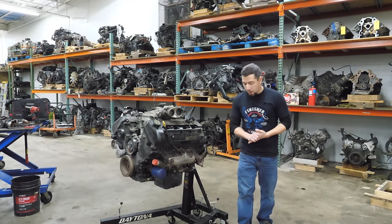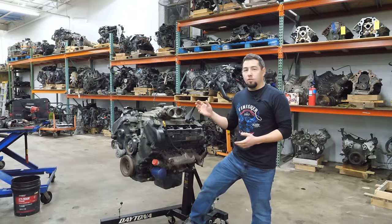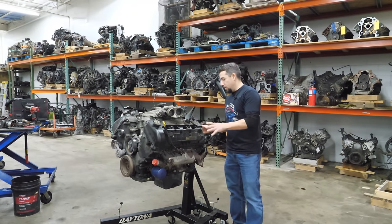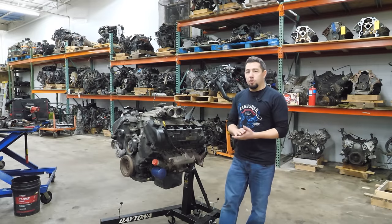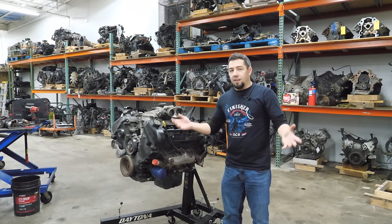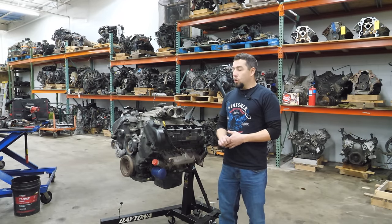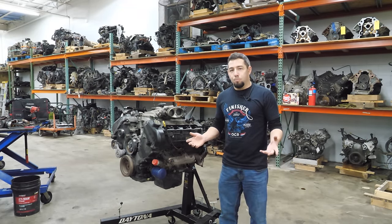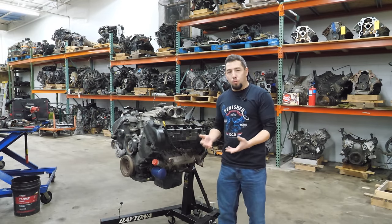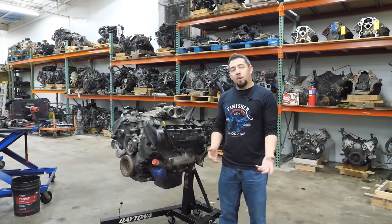Today's teardown is a cool engine out of a cool car. We're going to tear down the engine out of my buddy Ian's 2003 Mercury Marauder. Ian hit me up and said he replaced the engine in his Marauder, sold the car, and asked if I wanted the old engine. Of course I said yes. He wouldn't take money for it and brought it to me, spending his own time and gas. What a nice guy.